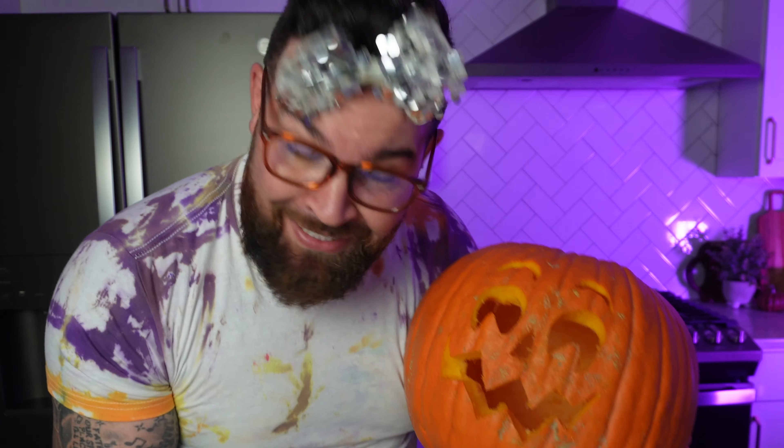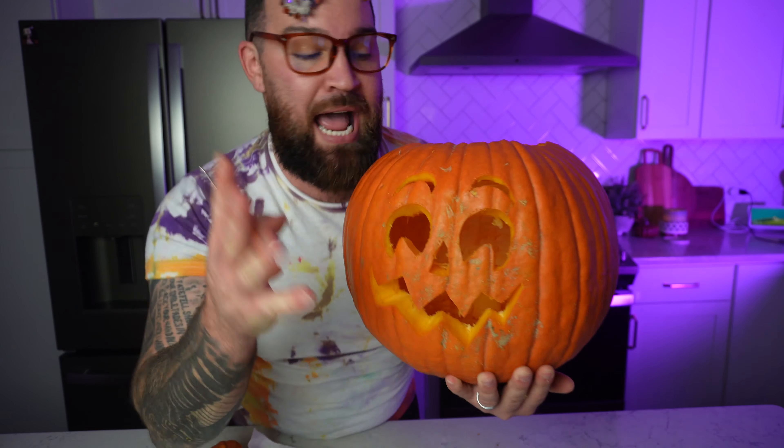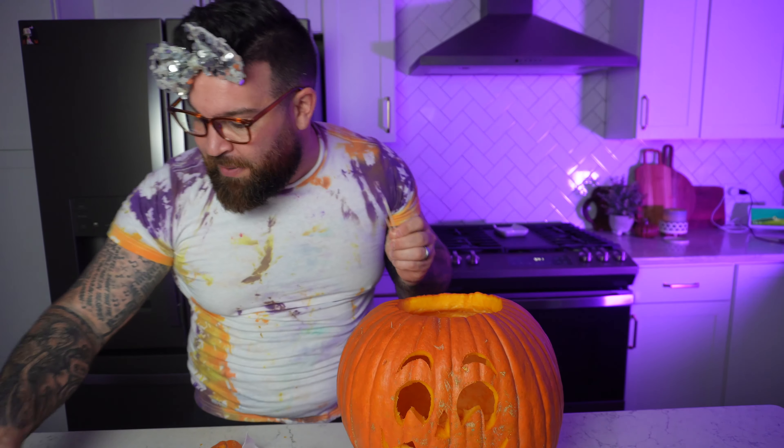Now when I say we gotta clean up our cuts — sometimes when you're carving a pumpkin the knife is at an angle, so you just need to go back through and take off some of this excess pumpkin material. It's not a big deal — just cut back through some of these little stubborn areas. You can at least see its face now.